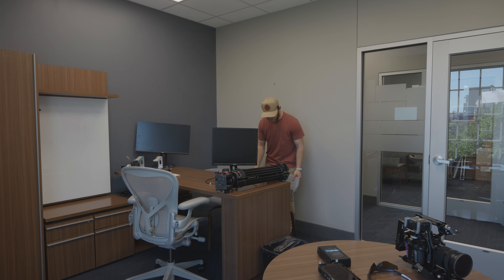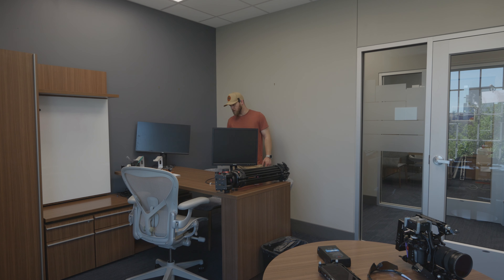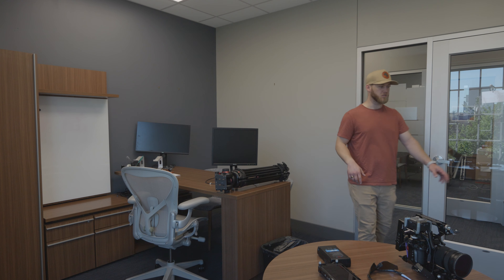We're here in a kind of office room and we need to relight this entire space because I don't like these overhead lights and I don't want them on. So the first thing I'm going to do is actually turn these off.